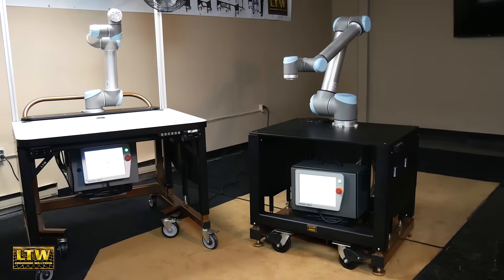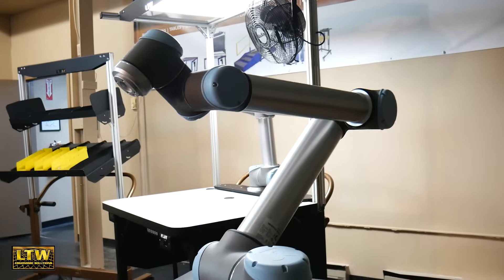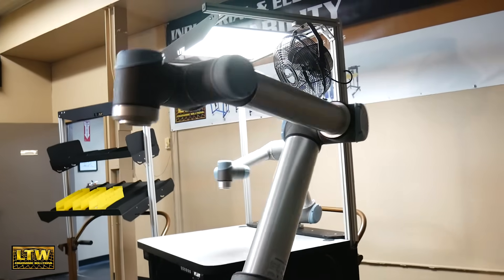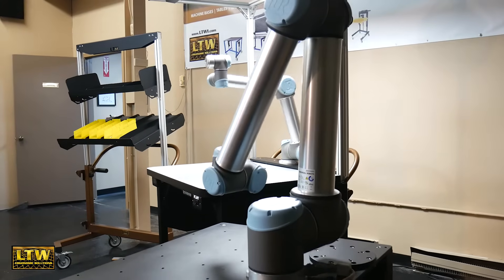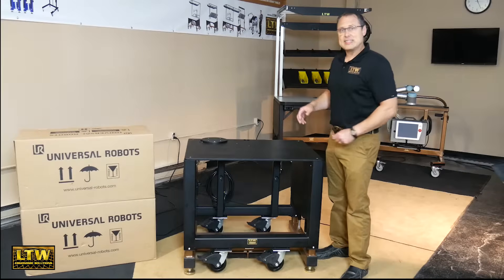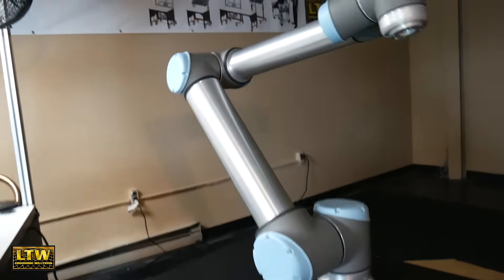The tabletop in this case is designed specifically for a UR 10, but we have an adapter plate that actually allows you to adapt down to a UR 5 or a UR 3. It's also got our docking system for the Universal Robots controller and cord wraps to make it all look really nice.